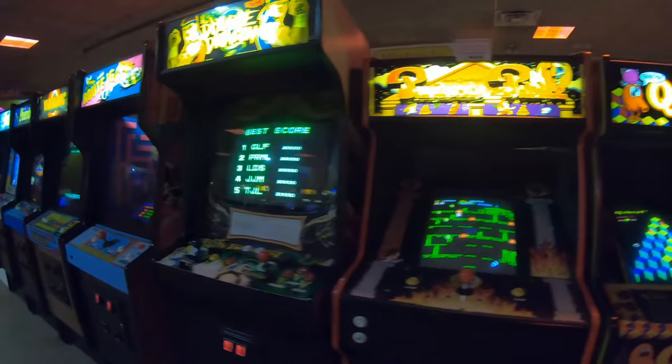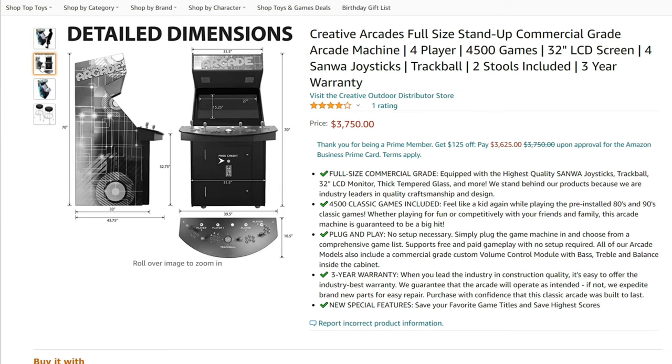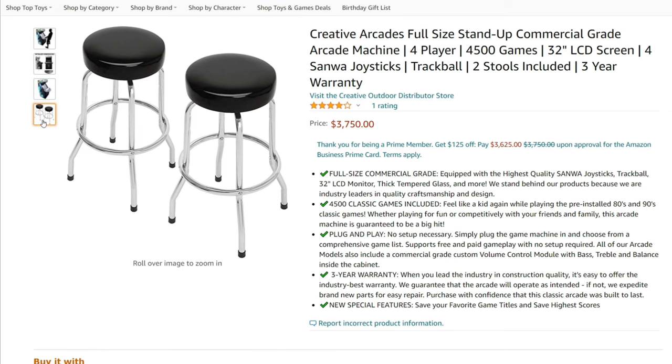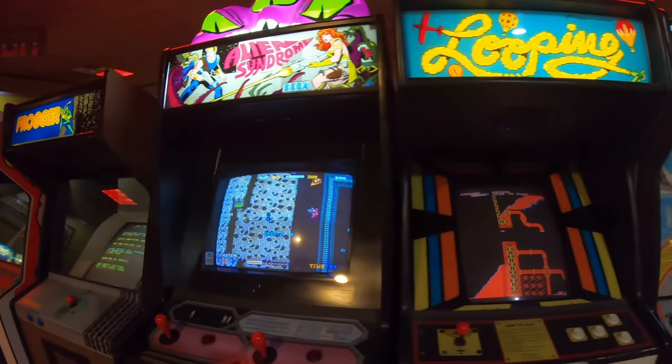The second one is four player, comes with 4,500 games, has a 32-inch LCD screen, a three-year warranty, comes with two stools, and is going to cost you $3,750. The third one is the exact same thing as the second one, just with a different shaped cabinet.